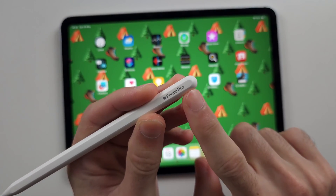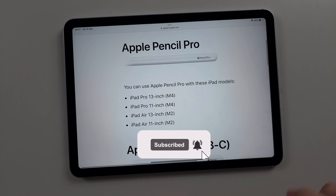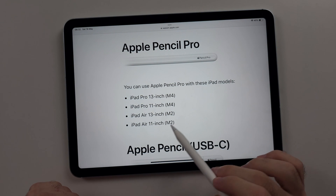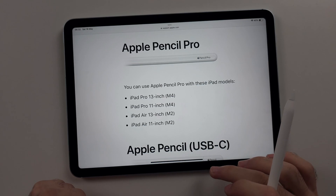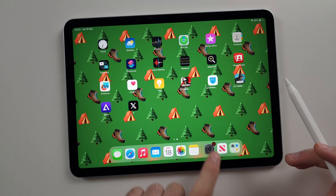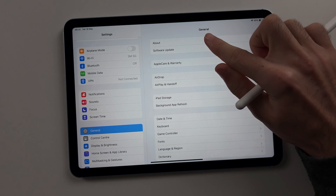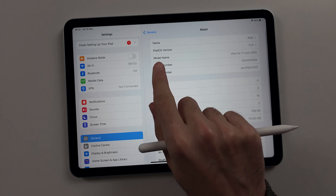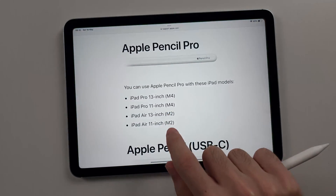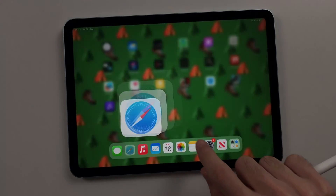To connect Apple Pencil Pro to iPad Air, first check compatibility — you need an M2 iPad Air or newer. To check your iPad Air model, open Settings, select General, then About, and look under Model Name. There will be a link in the description for when Apple releases newer iPad Air models.